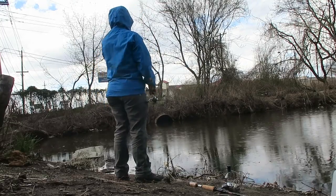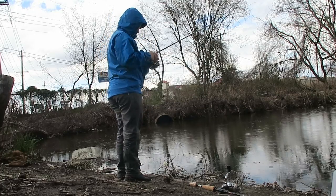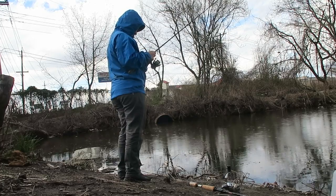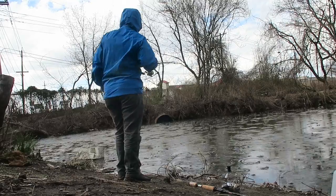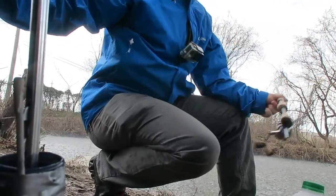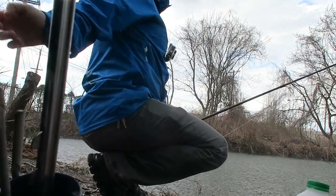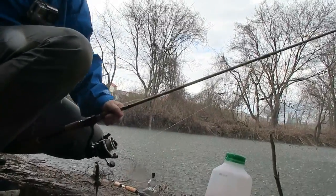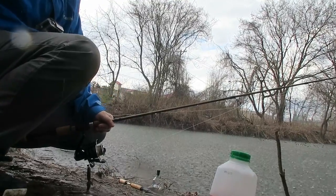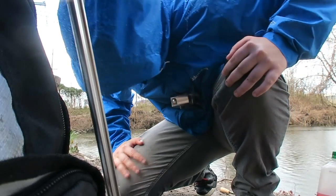I just missed one. Holy crap — look at the water, oh my god. Can you guys see? It just started to pour. Alright, I'm still fishing though.